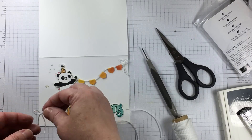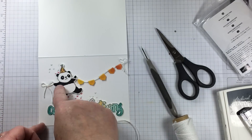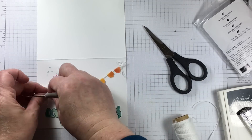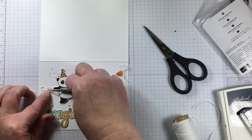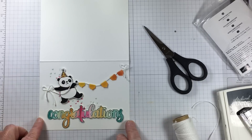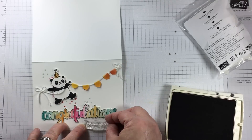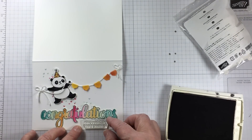I thought it would look appropriate to have the string look as if it began and ended on the card itself. Placing a bow just outside of the panda's opposite hand and having a length of twine go and adhere to the other end was one way to carry through the look. It's not hard to add something like this and I felt that it visually added a little something more to the design overall.